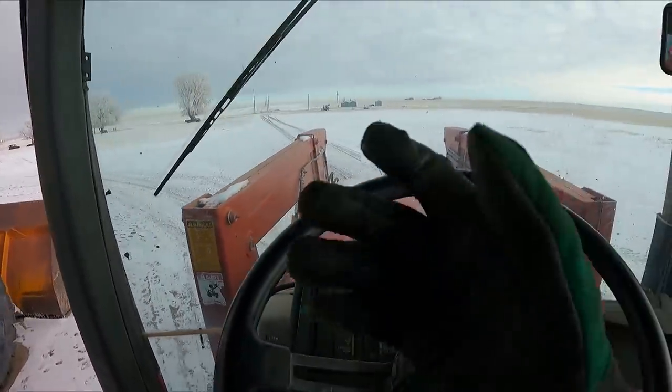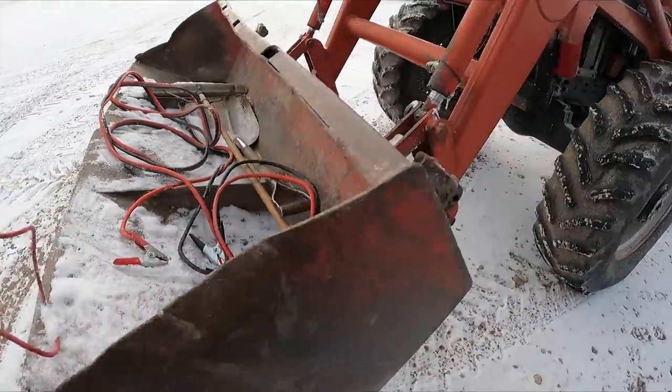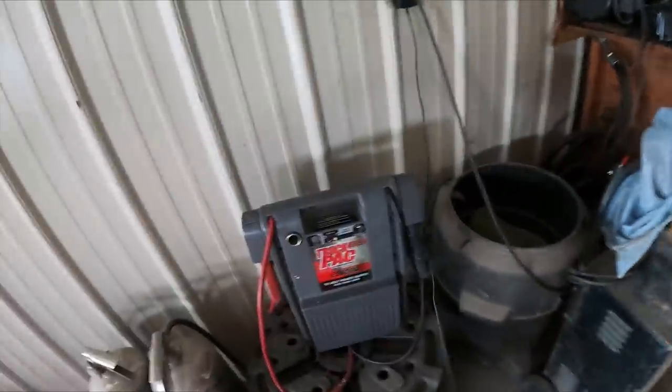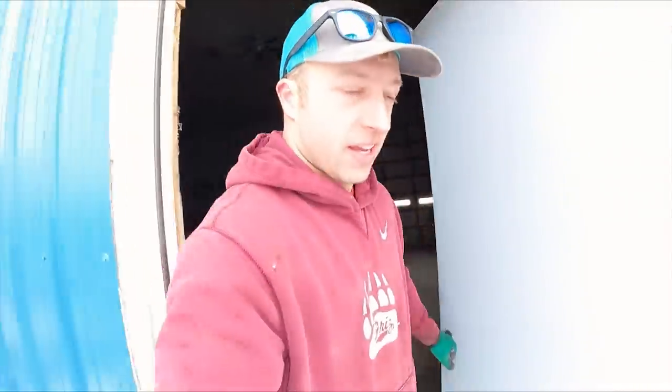Oh, my fingers are so cold and my dislocated middle finger is very much hurting right now. Well, this jump pack works like a charm, but the thing is it only works as good as the starter. The starter on that truck is junk — I'm pretty sure of it.